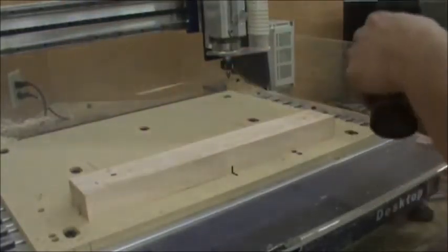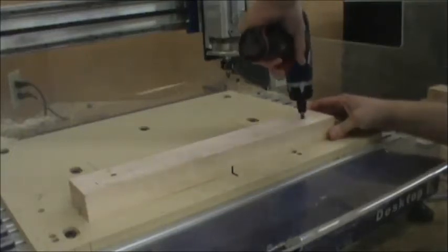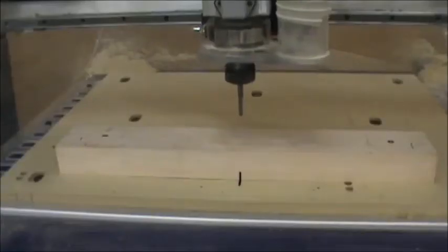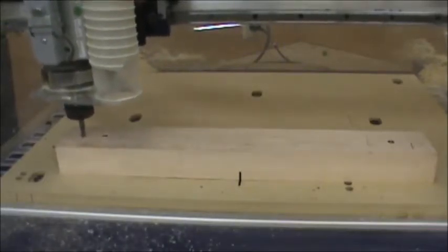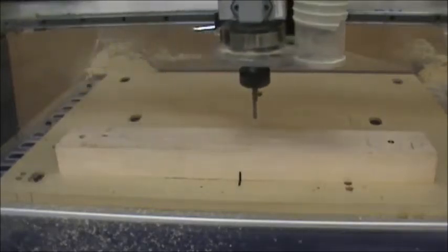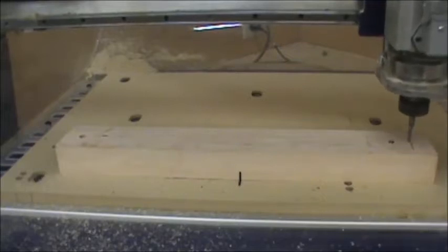Make sure you hold it down. Line it back up with the lines, pre-drill it if it's hardwood, and screw it down making sure it's held down good. If it has any wobble, you don't want to cut. The next thing we have to do is drill those same indexing pins in the top of this blank. I've re-zeroed to the top of the blank and now I'm going to run that same file of indexing pins into the top of the blank.